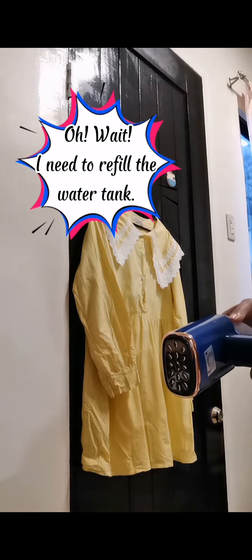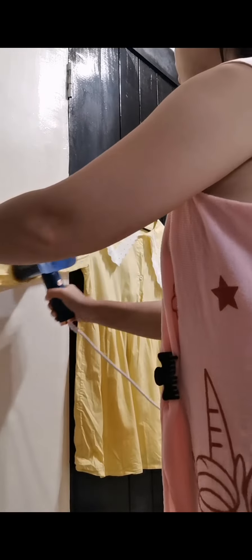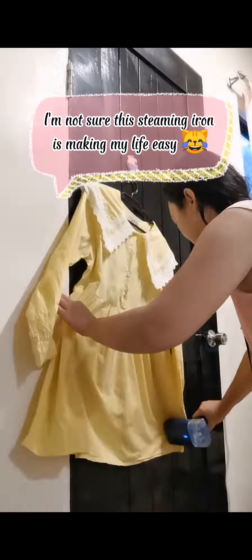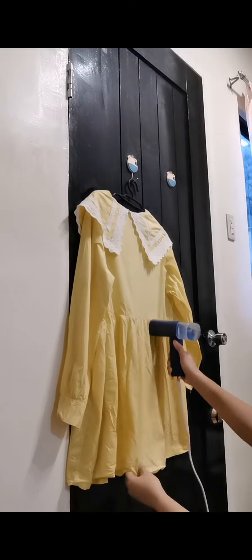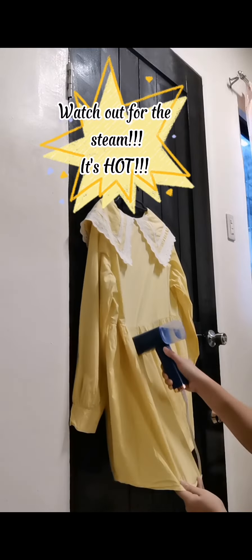I need to refill the water tank. I'm not sure this steaming iron is making my life easy. Watch out for the steam — it's hot.